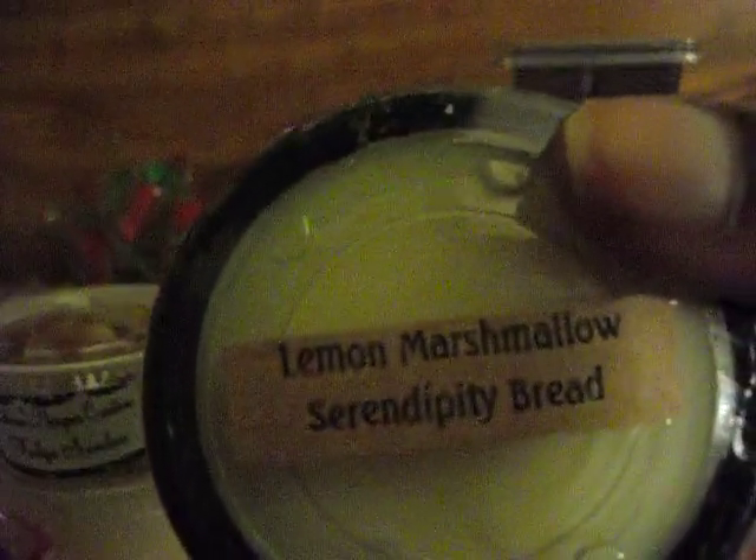Almost done, guys. Up the Creek Scents — Lemon Marshmallow Serendipity Bread. These four here are all mystery parts — they have no names. These came from Sugar Pie Scents, and this one has a little rabbit on it — see how old that is? I think it was from last Easter. They all smell really good. And the last one is from Kay's Creations: Sex on the Beach, and two pumpkins.